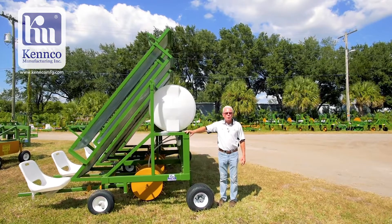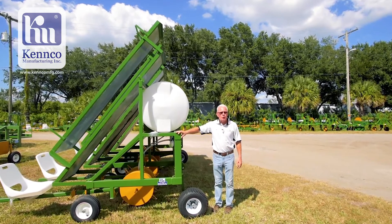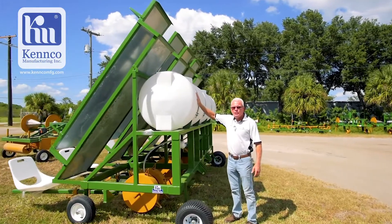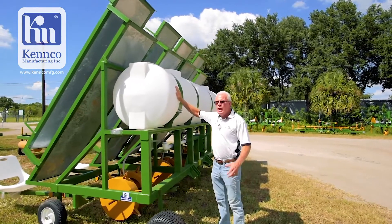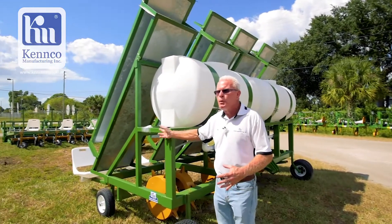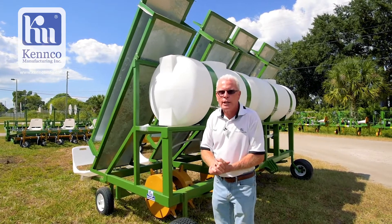This is a Kenco water wheel transplanter used to put your plugs or your clones into the ground. It is a great machine. This tank is a 200 gallon tank which is full of fertilizer solution and water, so as you're popping the hole into the ground, the hole gets filled with water fertilizer solution and the person sitting in the back seat is putting your plug or your clone in immediately, so you have given your plant a great start.